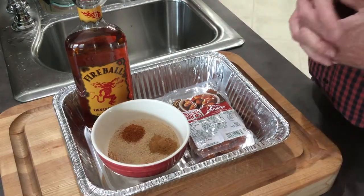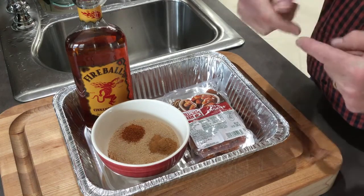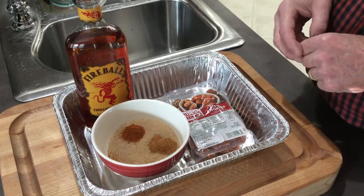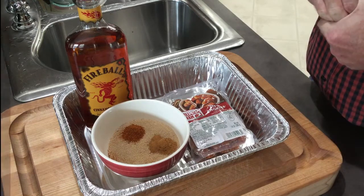I like my bacon to be a little bit crispier when it's done, so I'm going to go ahead and cook it for just a little bit. When I wrap it, it'll already be partway done. I'll get this started and show you how to do it.